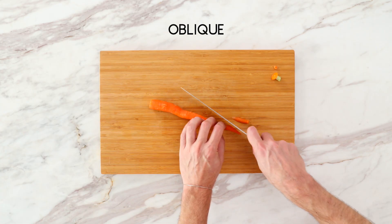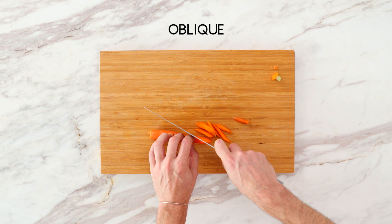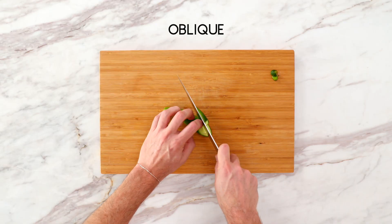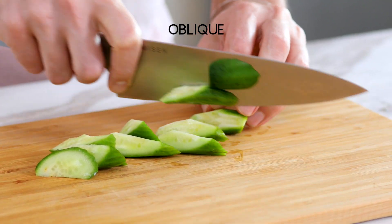Now we have the oblique cut — Ryan calls them jewel cuts. We talked about this in our how-to-cut-avocados video. This is Ryan's favorite way to cut things; he does it for almost everything. With this cut you're just cutting and rotating the ingredient — it's very few cuts with the knife and they're not uniform. It works best with long things like cucumbers, carrots, or quarters of avocado.